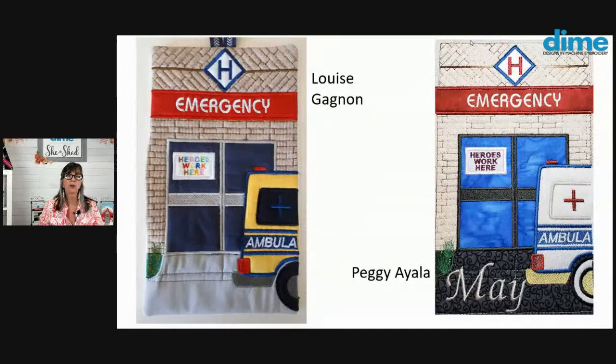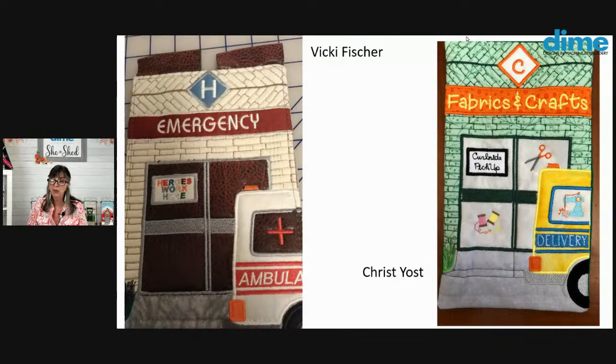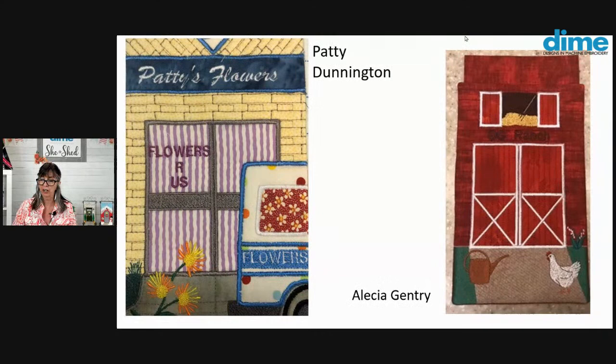Let's take a look at the Dime Doors out on the web. Here we have Louise Gagnon — she did a really bright yellow ambulance. Wouldn't that catch your eye racing down the street! And Peggy Aiea added the word 'May' into her foreground. She also did all the letters 'Heroes Work Here' in one color — smart girl. I know how many thread changes there were in those multicolored designs.